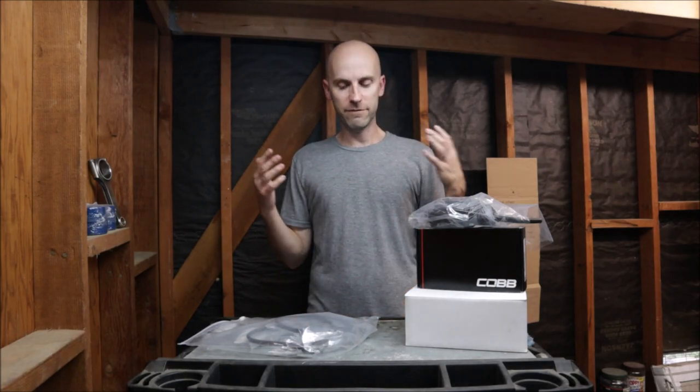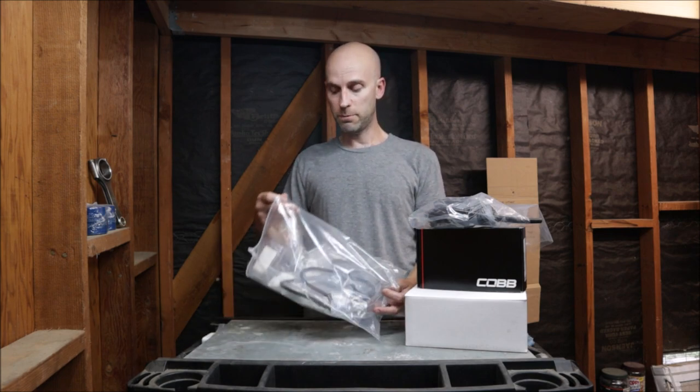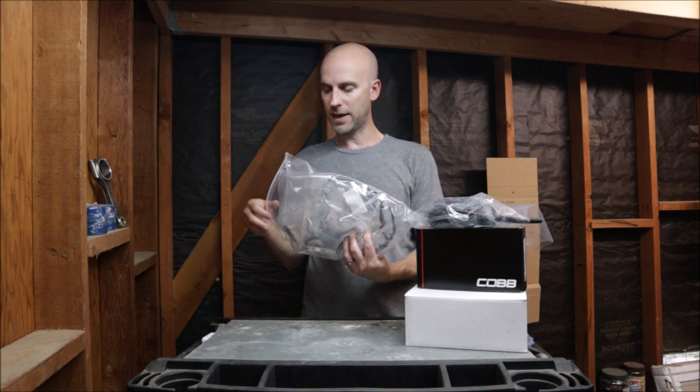Welcome back to the Subaru Impreza GC8 build. We have some parts that came in so we need to get to work. Let's start with this big bag of OEM gaskets.